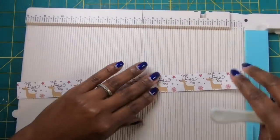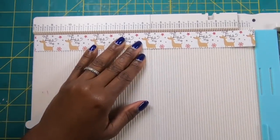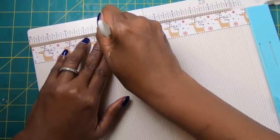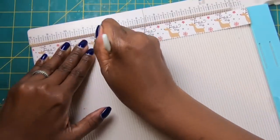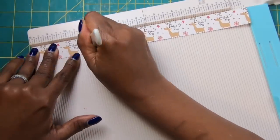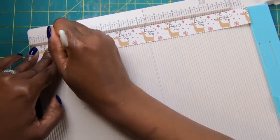Now I'm going to bring in my one-inch piece and score it while I have the scoreboard out — every half inch. I've already scored a portion and I'm going to finish it out with you on camera. Again, this sheet is one by twelve and I'm scoring at every half inch.